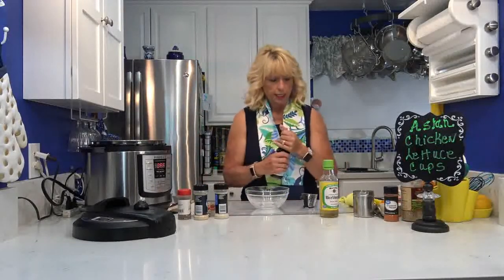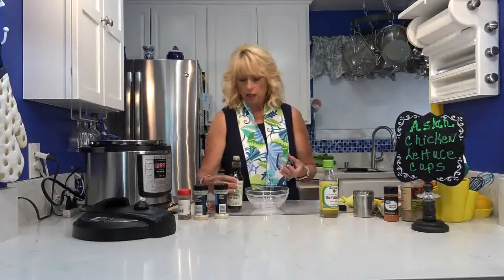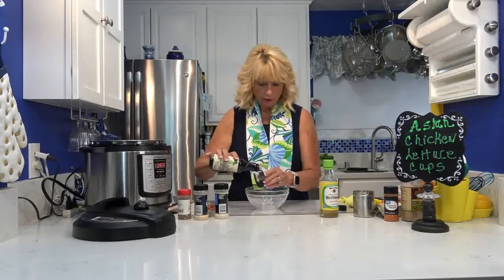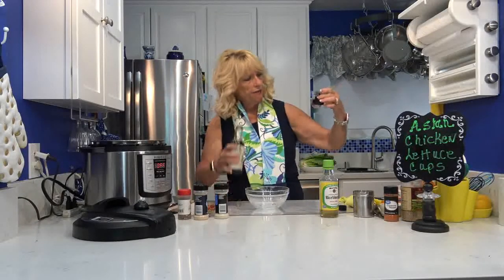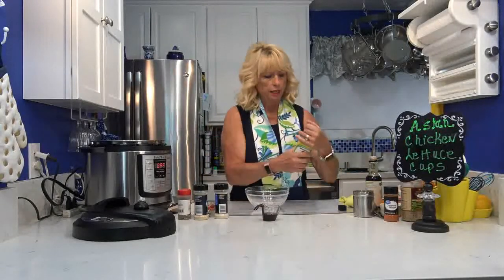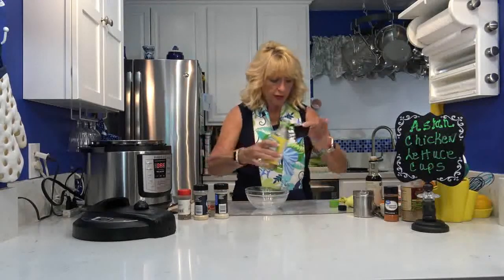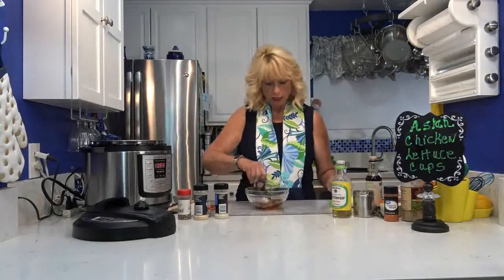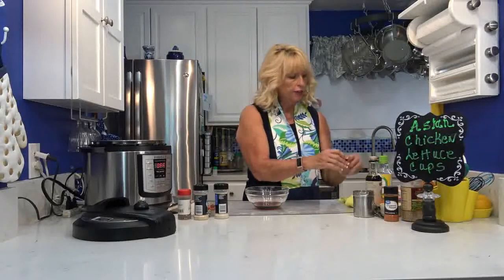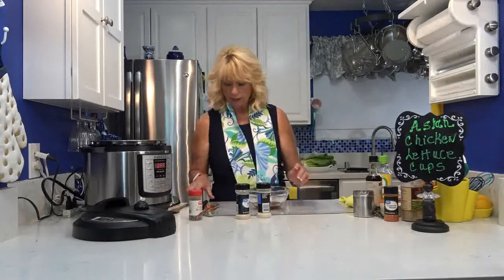Now I'm going to make the soy sauce and vinegar mixture that's going in next. I'm going to use two tablespoons of reduced sodium soy sauce — you can use either kind, I just prefer reduced sodium. Then I need two tablespoons of the rice vinegar, so I'm going to pour it right on top. I've got the two tablespoons of each measured out. That's going to go in a small mixing bowl, and then I'm going to add a half teaspoon each of garlic powder, onion powder, and crushed red pepper.